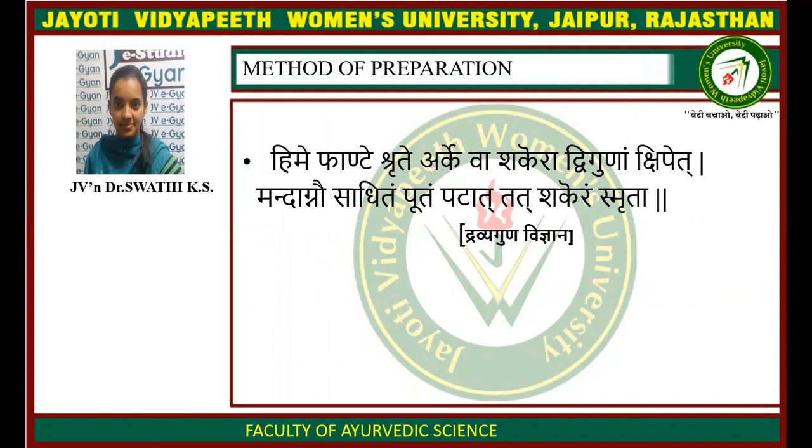The Sanskrit definition: Shrinifante Shrita arke va sharkaram vikunam chipet, Vandagnu saadhitam purtam patat tat sharkaram sumbata.